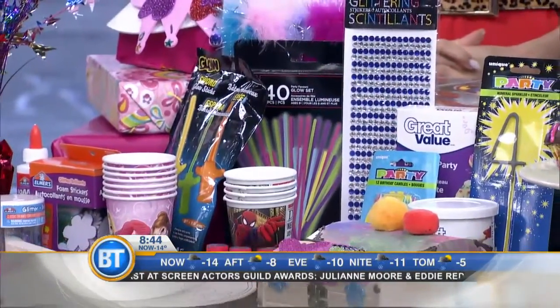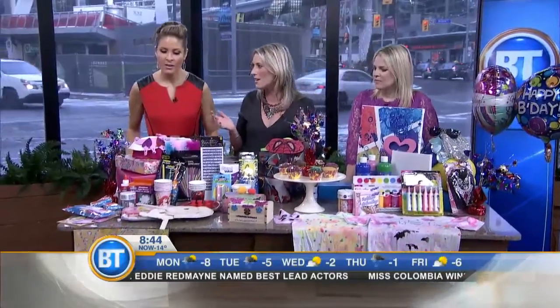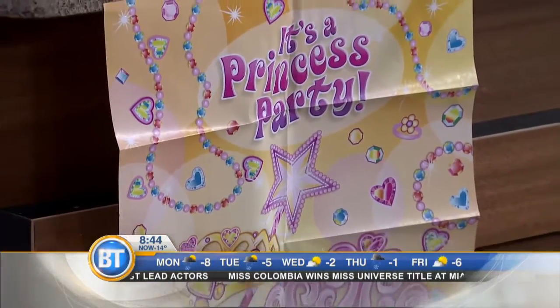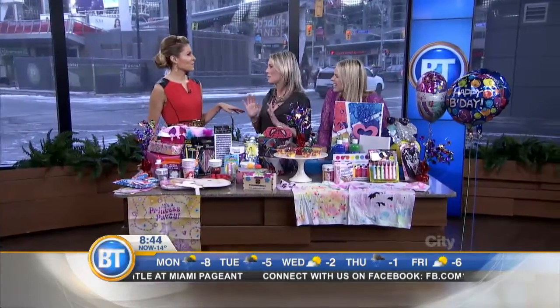Then we go to the game. Remember pin the tail on the donkey? Now we've got pin the star on the princess wand. Kids love it. You can have prizes from the dollar store or Walmart — they think they've won the lottery, but it's just really inexpensive. You can make your own, but we choose the dollar option.